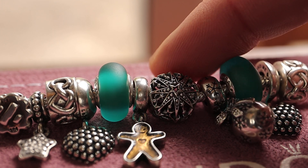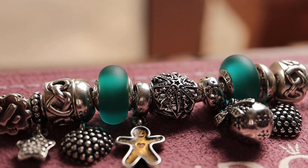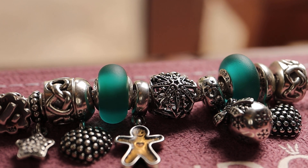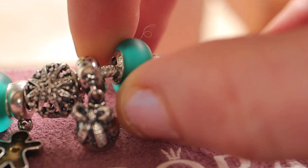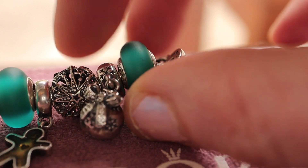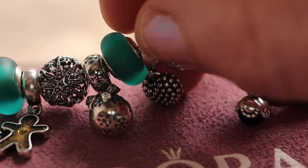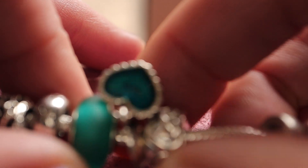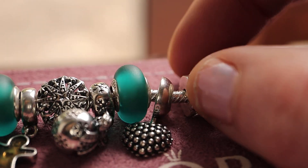The Christmas bracelet also has a sparkling star. And I have the Christmas bauble — just stunning. The oxidised detail around it with the wee snowflakes is so pretty. And we have another green Murano and the other half of the heart that says 'sun' on the back.